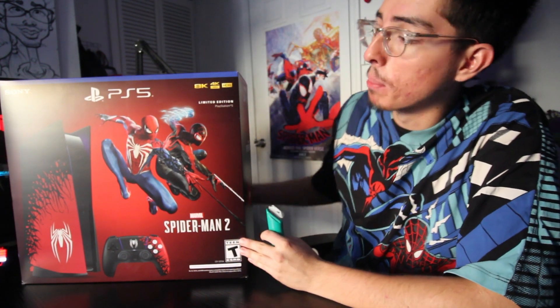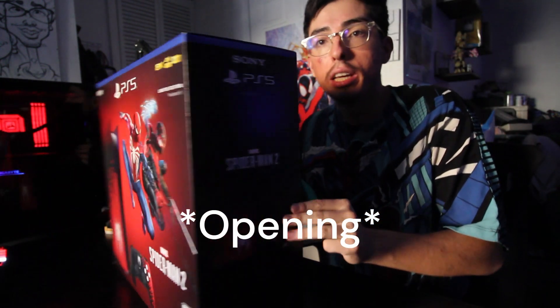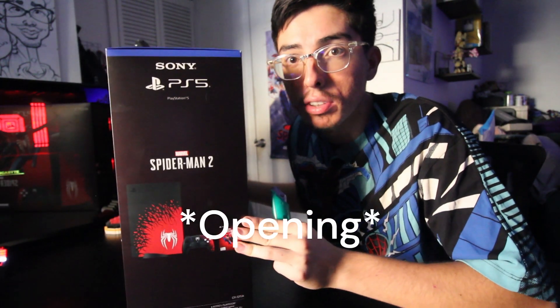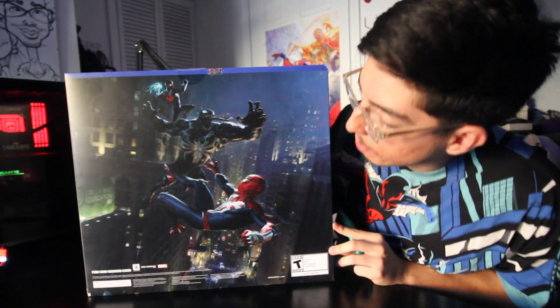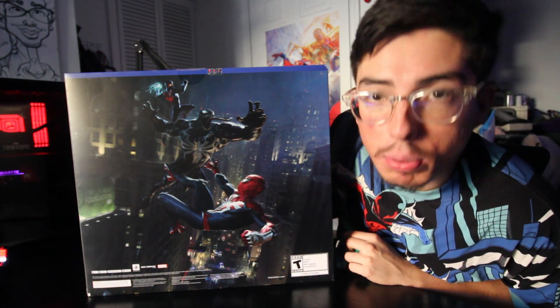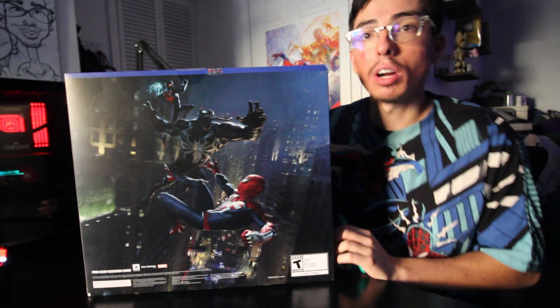Regardless, today I'm gonna be unboxing the Spider-Man PS5 bundle. This had just come in the first of September and I have been holding off on buying it because I wanted to do this video as like a guinea pig video for me, because I haven't posted anything on YouTube other than shorts. I wanted to see how it goes, but here we are.